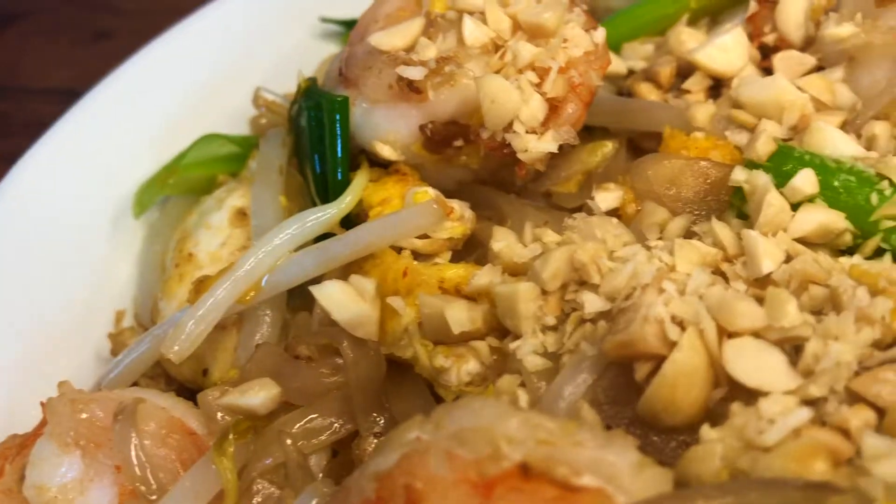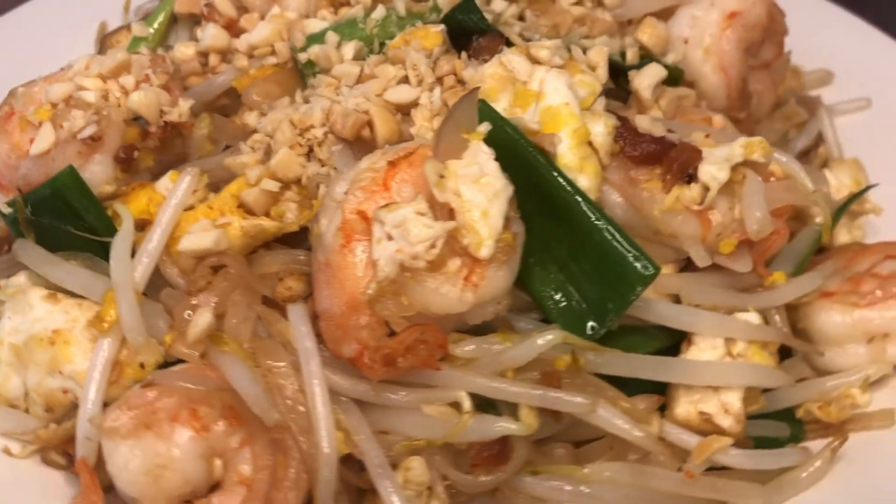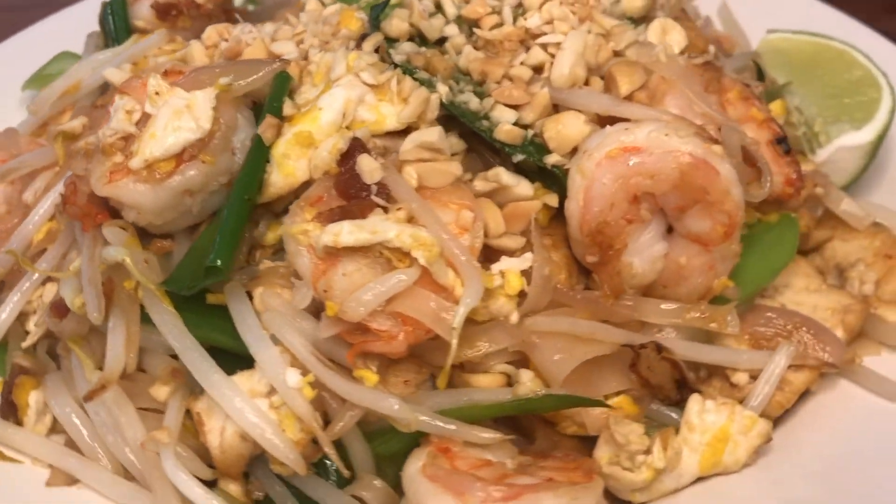Welcome to Madeleine's Kitchen. Today let's make pap thai. This is a Thai noodle recipe. This has a lot of wonderful flavors. I will show you how to make it. Now let's get started.